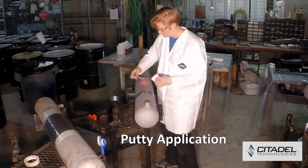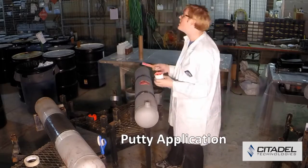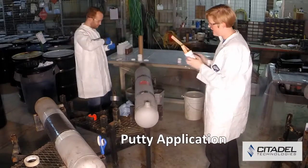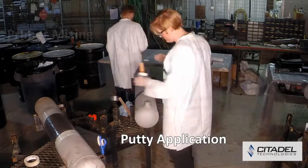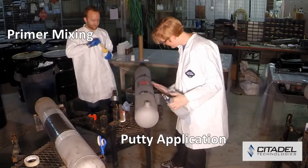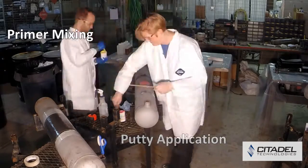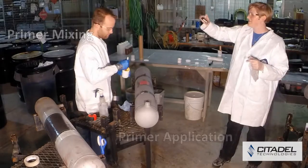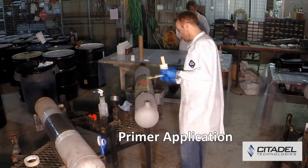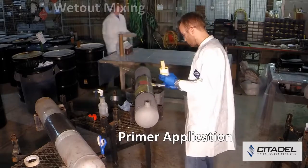The system is comprised of three components, each thoroughly and independently tested at both the university and national laboratory level. The first component is a solid epoxy primer, which ensures complete bonding and load transfer between the repair and the substrate.